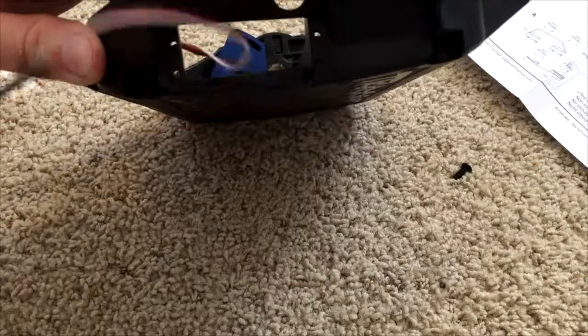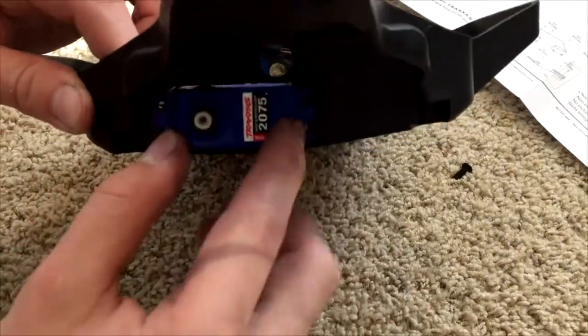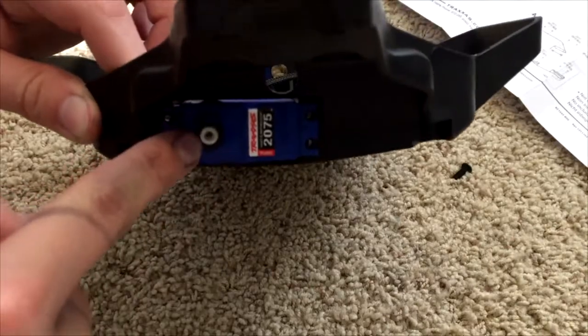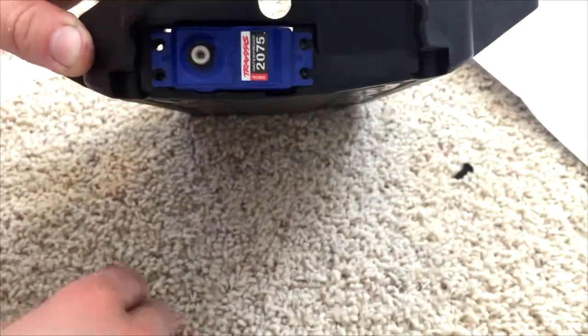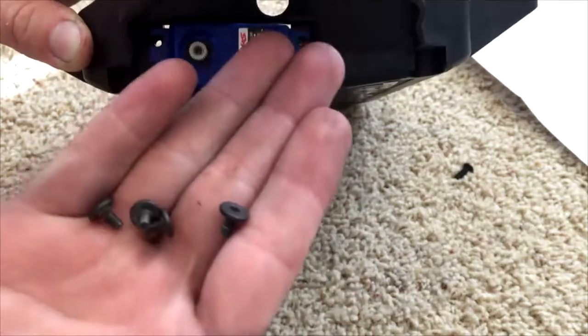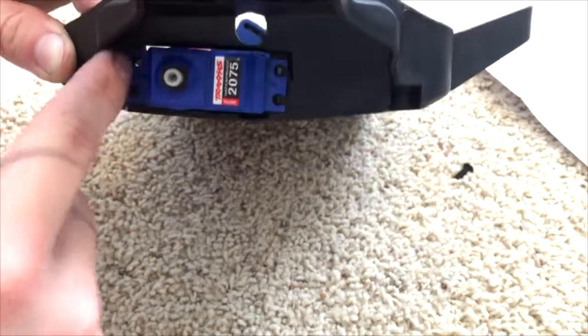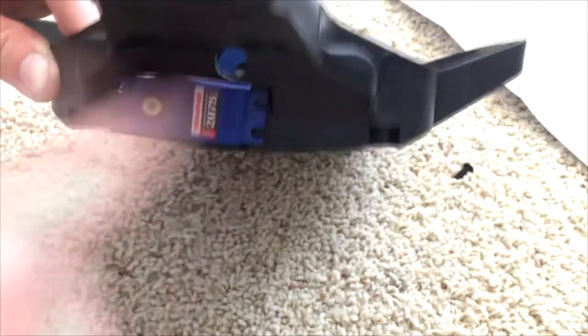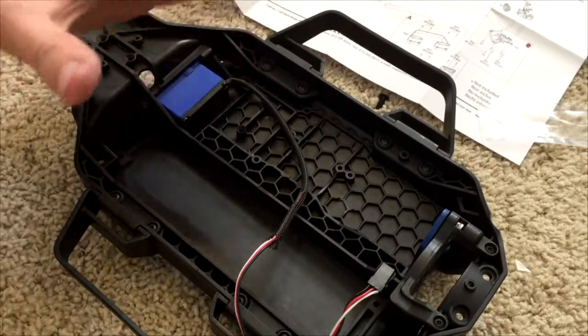The next step is mounting the servo in the chassis. The servo wire is gonna go through the front hole in the chassis. The area where the servo horn gets mounted goes towards the outside, and you're gonna use the four screws from the older chassis to mount the servo in these four holes.